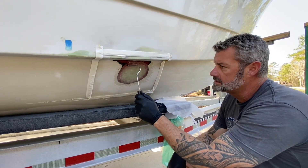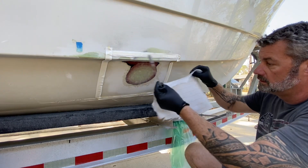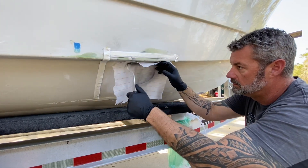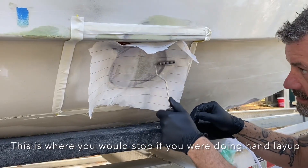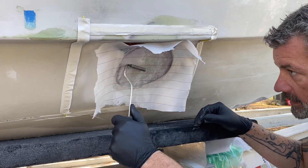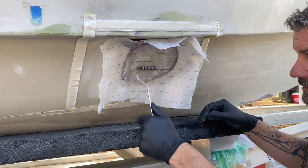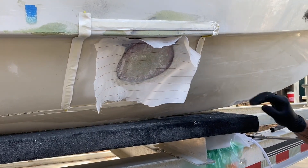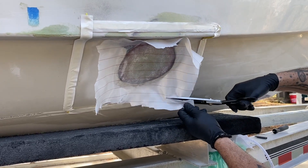We have all of our laminates put in and all the air rolled out of them. Now we're going to cover the repair with a piece of peel ply. This TotalBoat resin is non-blushing so you don't really need to use peel ply if you're doing a hand layup with TotalBoat, but I like to use peel ply on everything. You have to use it here because it's a vacuum bag repair, and I like the finish that it gives you — you can go right back over it. We'll trim this up just a little bit.